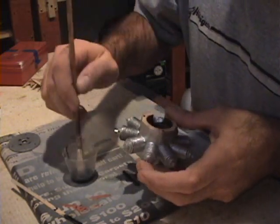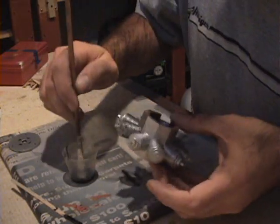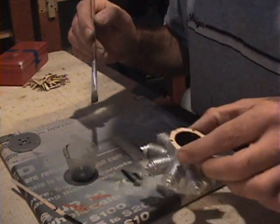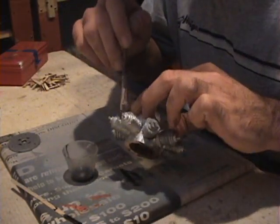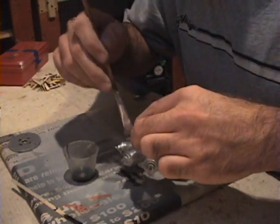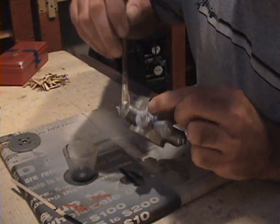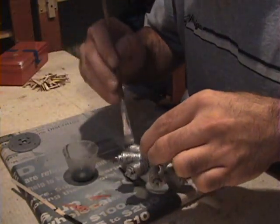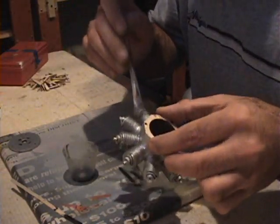It's sort of the opposite of dry brushing. Instead of getting a very dry brush with a minimum amount of paint and rubbing it on the high spots, I'm getting a very wet brush with lots of liquid and putting it on in the low spots. As the thinner starts to dry and leave the paint behind, it doesn't leave a heck of a lot of paint, so you may have to do this two or three times to get the effect you want.